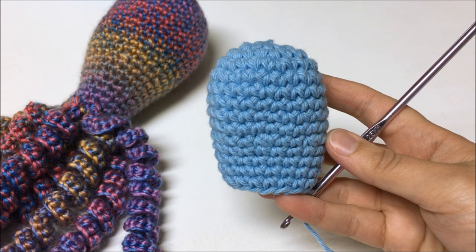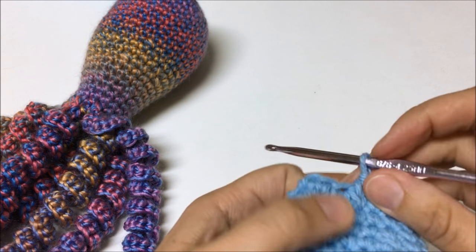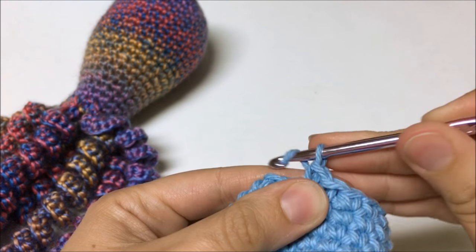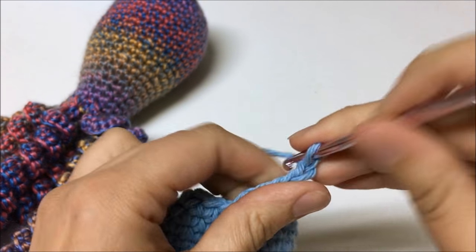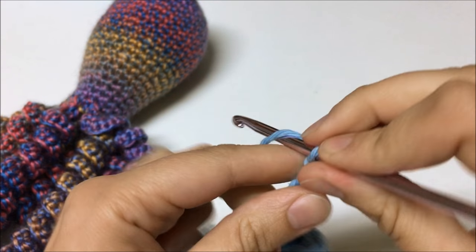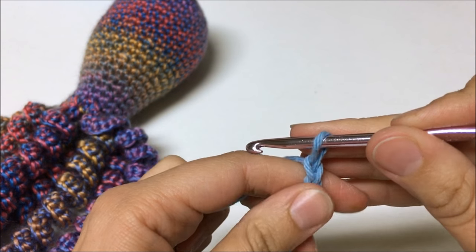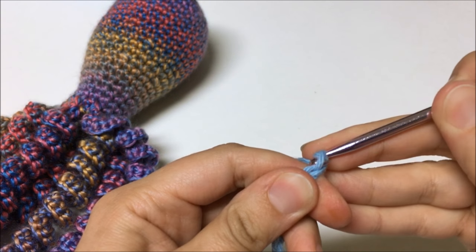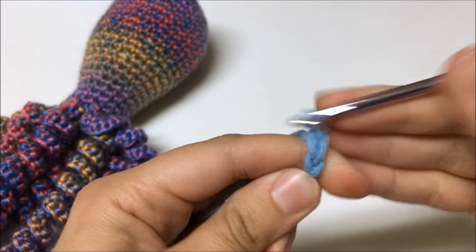I've finished making the body — 14 rounds. Now I'm going to start making the tentacles. I'm going to single crochet into the next stitch and then chain 40. You can do anywhere from 35 to 40 chains, just making sure your chain is not longer than 8 inches. You don't want the chains too loose, as that makes the curls look less crisp, but you don't want them too tight either so it's hard to work into them — use your judgment.